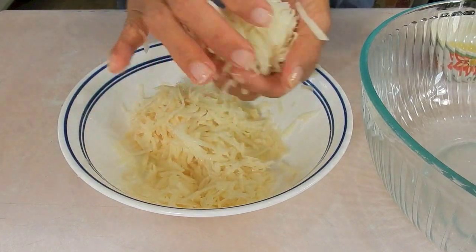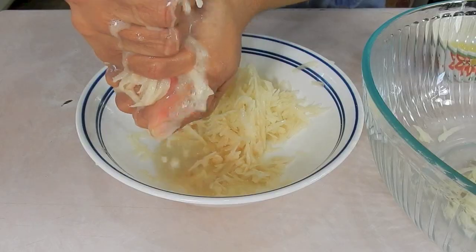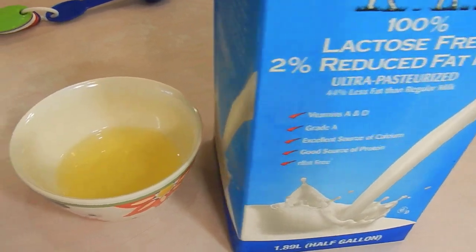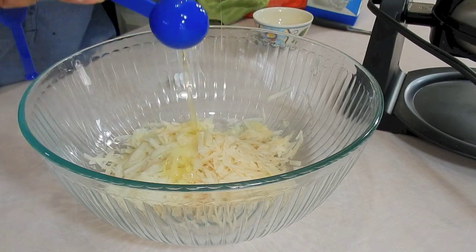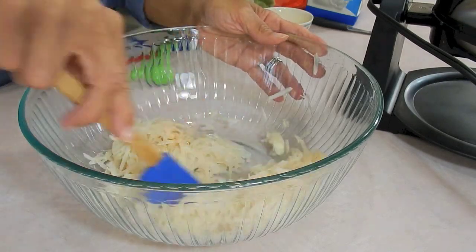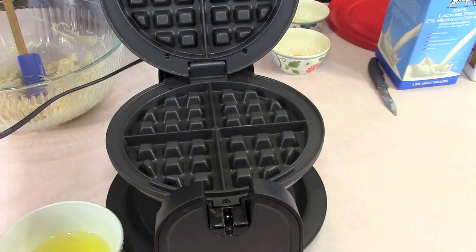Now let me go ahead and squeeze all the liquid or the water out of the potatoes. And then to this, I'm going to add a tablespoon of egg whites and a tablespoon of milk. I'm using egg whites from an egg, not from a box. Just let me go ahead and get this stirred in. And then a dash of salt, or you can add the salt after it's cooked.